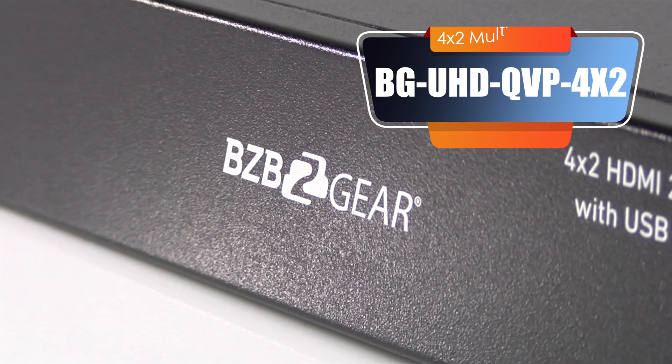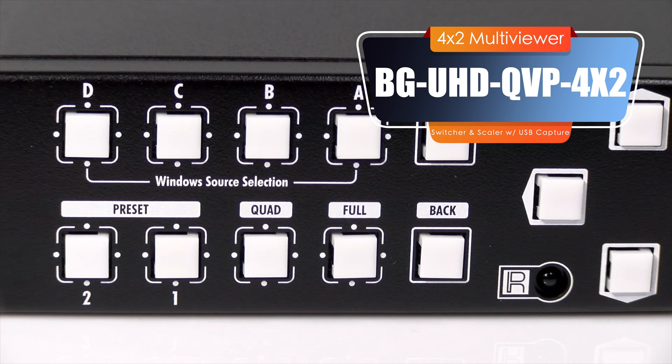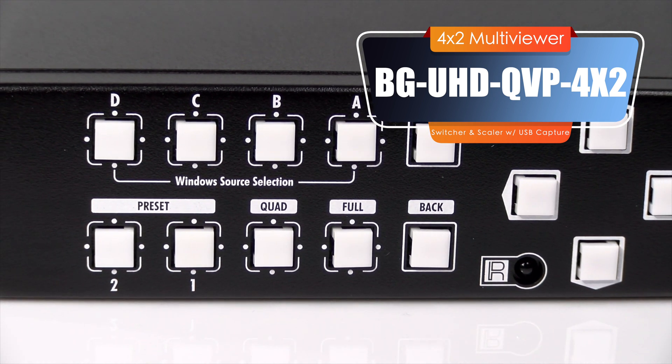This device is full 4K at 60Hz, uncompressed — that's 4:4:4 chroma sub-sampling.